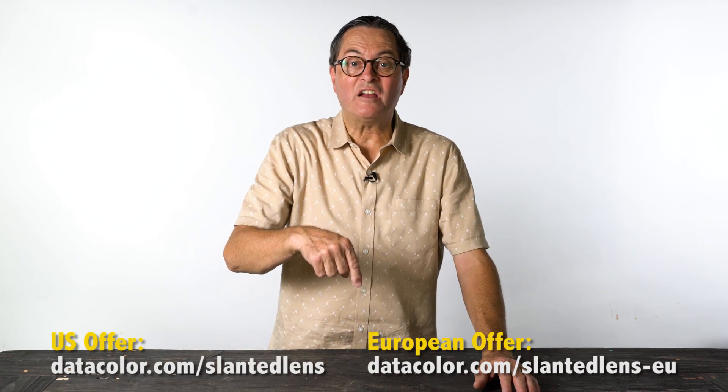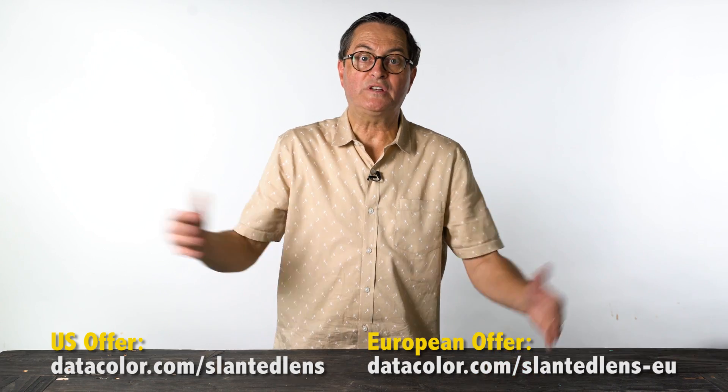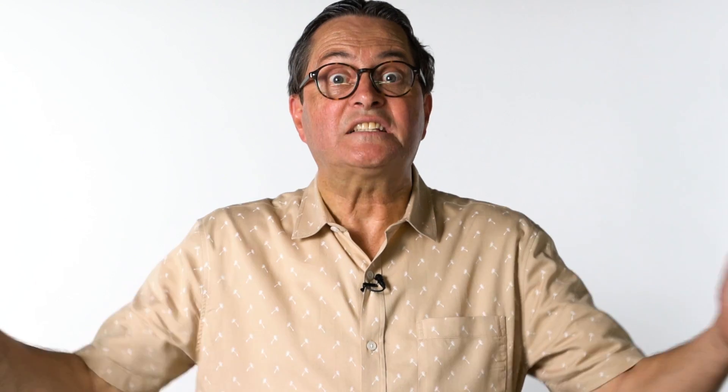Just visit the link included here, type in the hardware serial number from your old device, and redeem your discount. It's as simple as that. It's the best offer you're ever going to find — $139 or 139 Euro including VAT, or about 130 pounds.